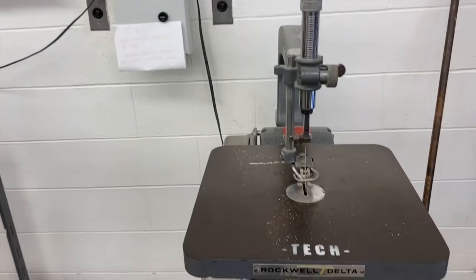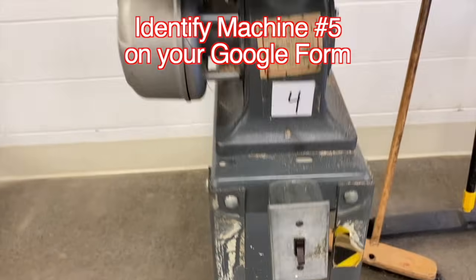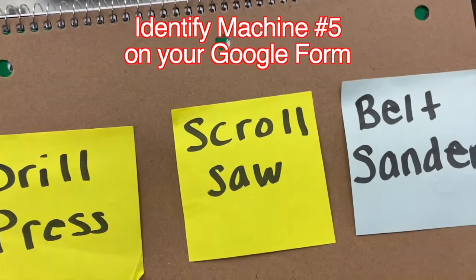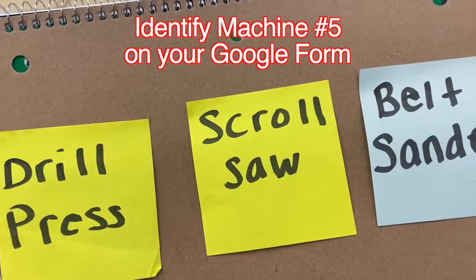Our next machine. Again, it has the switch down here, looks like a light switch, push it up to turn it on. And it has a blade. Is this a drill press, a scroll saw, or a belt sander? Yes, it's a scroll saw.